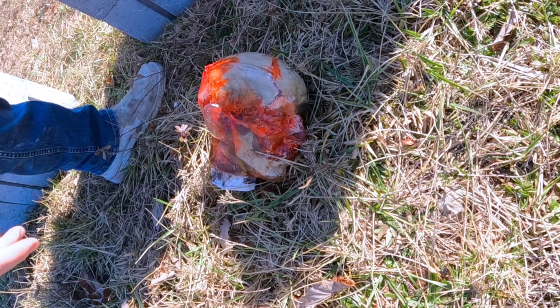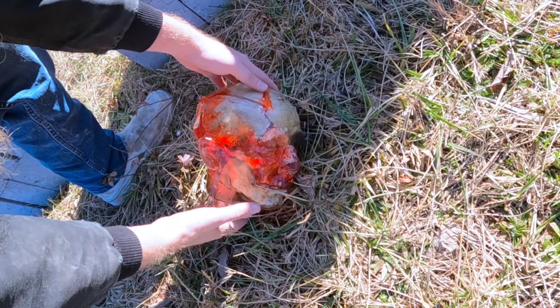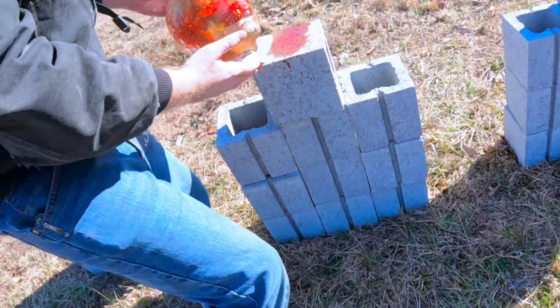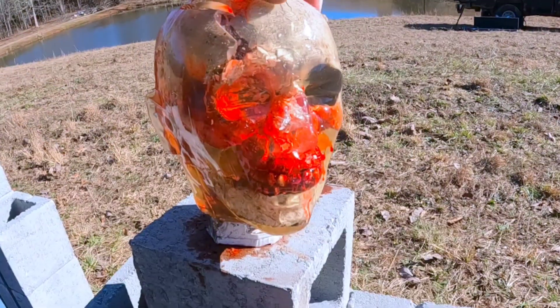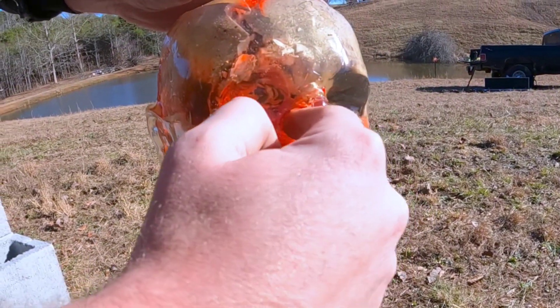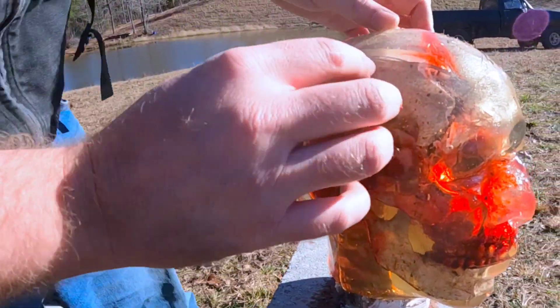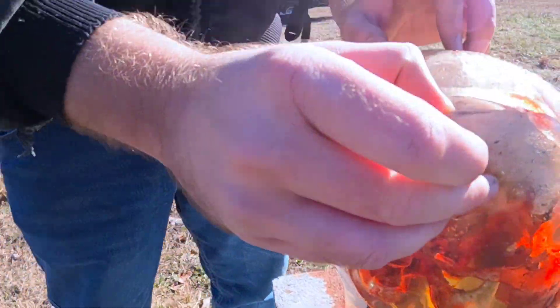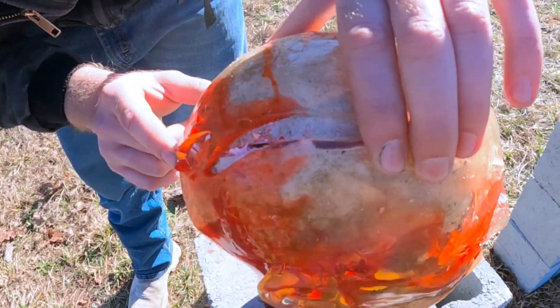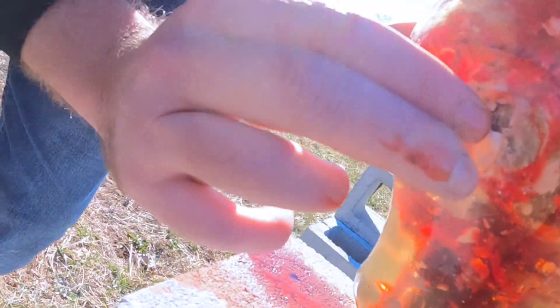Our ballistics gel dummy head has fallen off — let's pick him up and do a quick assessment. He's looking a little rough. Looks like it nicked his nose right there. There's a lot of trauma to the head — it was already cracked before, but it's definitely cracked open now. Here's our .45 exit wound, and there's bone fragments everywhere. Yeah, he's not walking away.